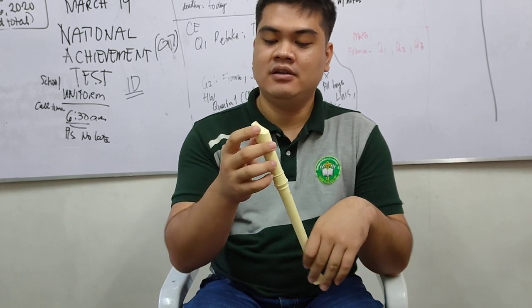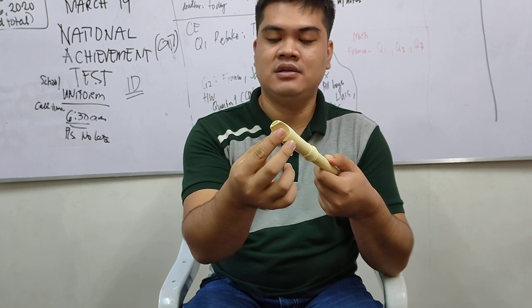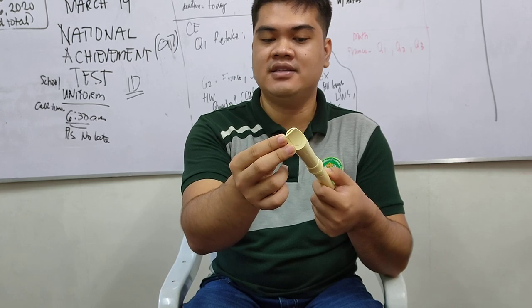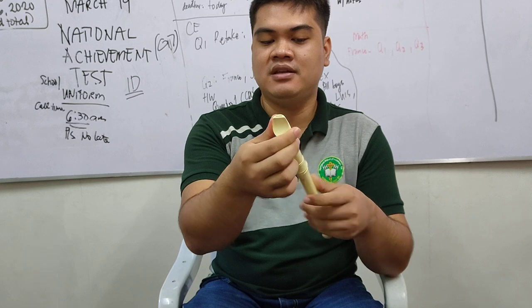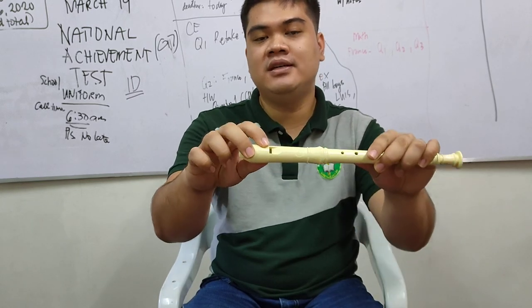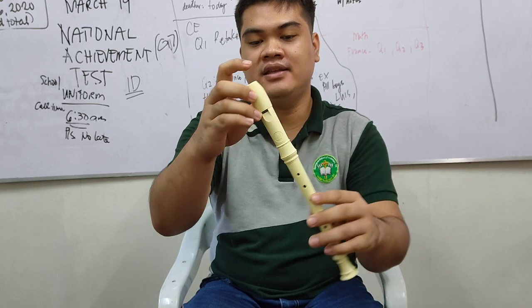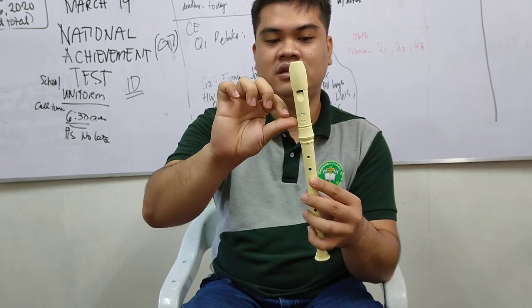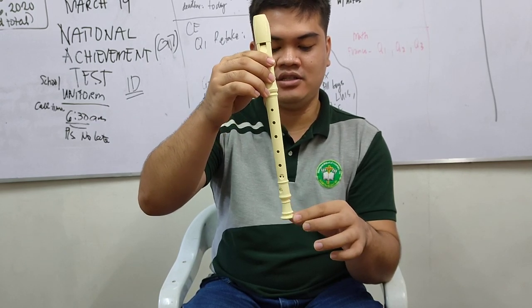The first part is your mouthpiece — this one here. You have your wind way, where you're going to blow air inside so that you can produce a sound. Next, you have your window for the airway.